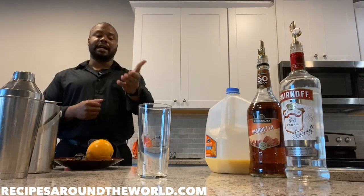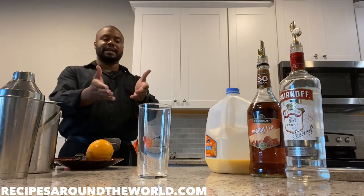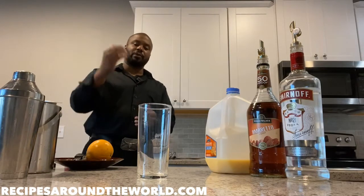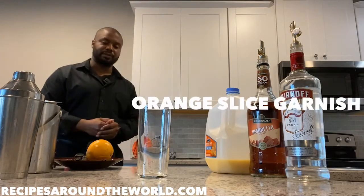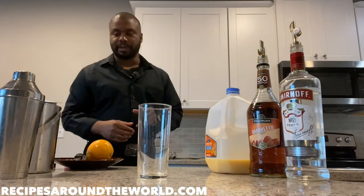We're gonna make our drink in a highball glass. Highball glasses are seven to nine ounce glasses like this one. We're gonna start off by topping off with ice, make our drink in a shaker, use a slice of orange as a garnish, and as with all highball drinks, we're gonna finish with a straw.